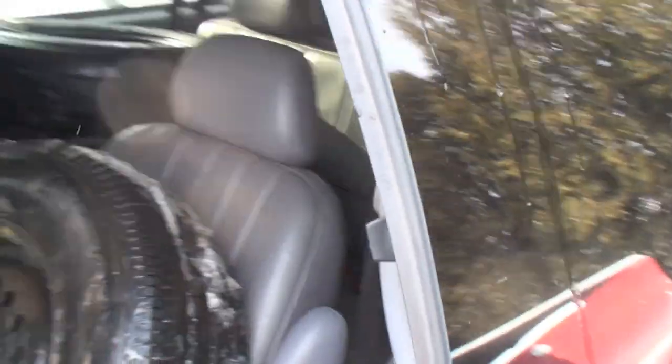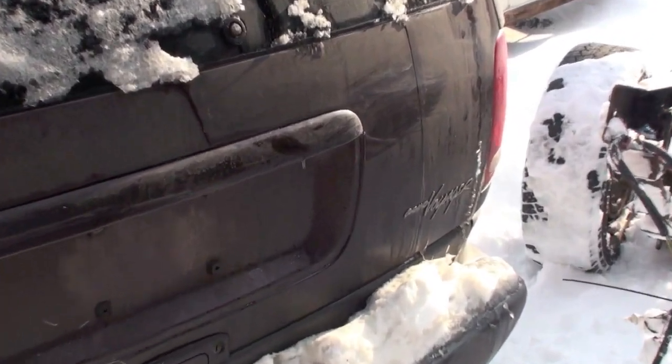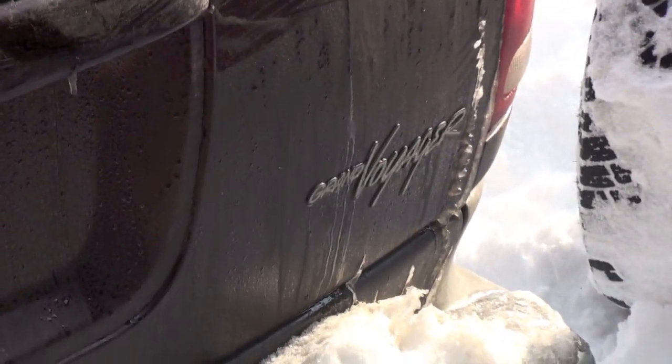The seats should remove and everything. If anybody needs parts for one of these son of a bitches, she's here. She's going for scrap, so I'm probably going to peel the engine out of her and try to sell it up. Getting a phone call — gotta go.